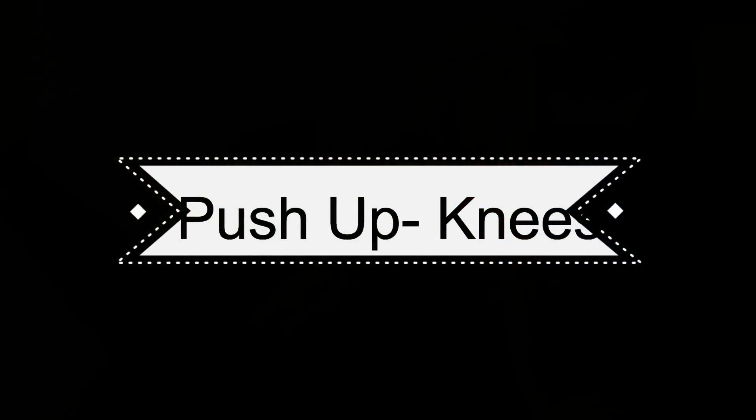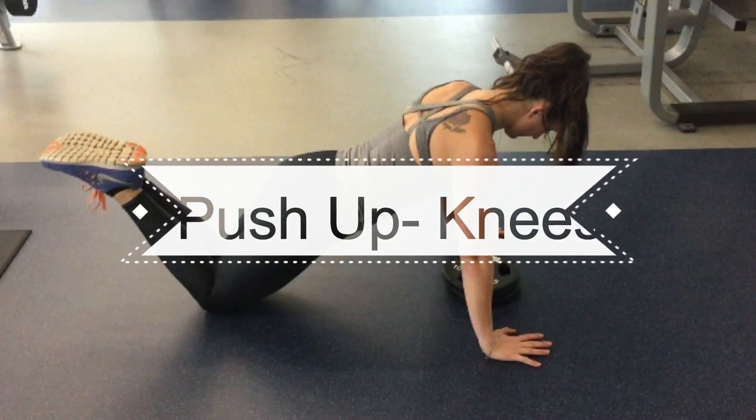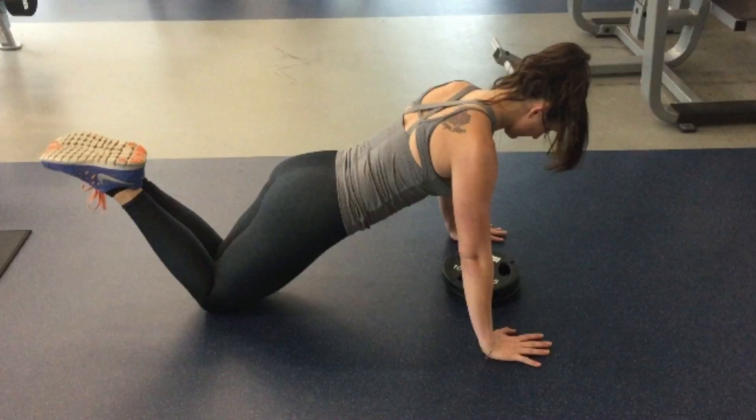For beginners, I always recommend mastering the form of a push-up by starting on your knees. I know they call this a girl push-up, but I definitely have my male clients do the same push-ups just because I want to make sure that they are getting the correct form before throwing their body around and possibly hurting themselves.